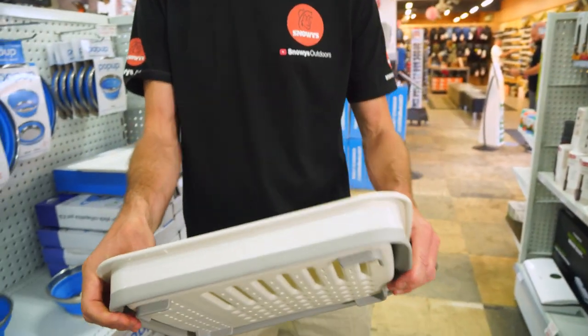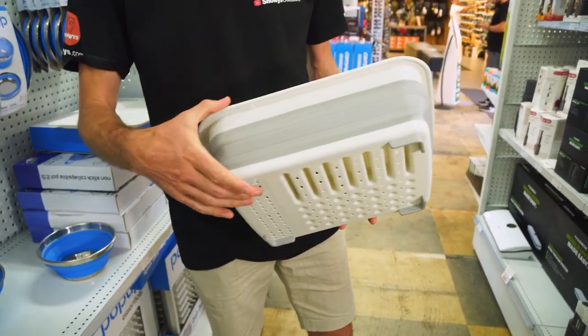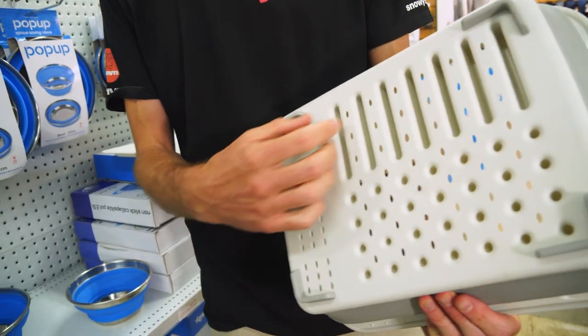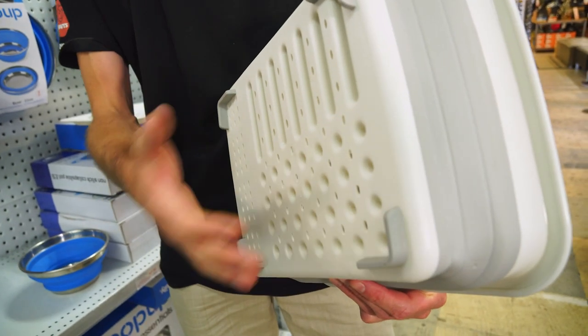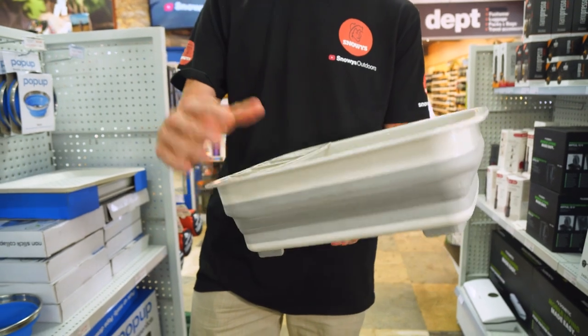When you pop it out, it expands to about 11 and a half to 12 centimetres in height with the feet. It sits up off the table a little bit to allow the water to drip out the bottom and away from the dishes, so your dishes aren't sitting in any moisture and they dry out nice and easily.